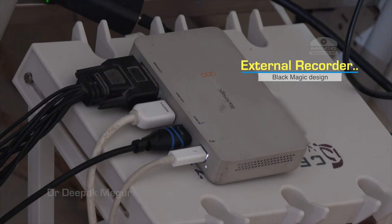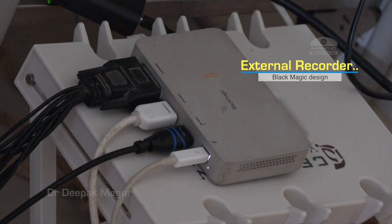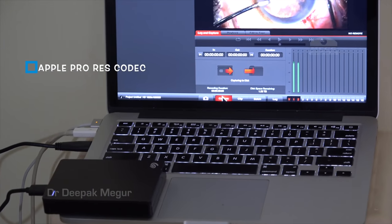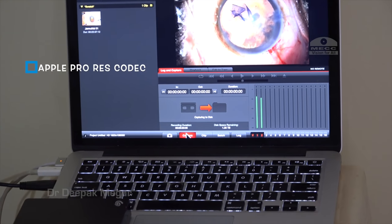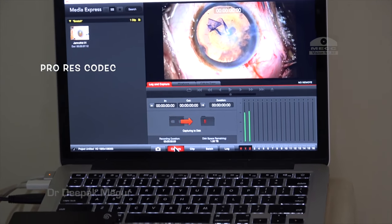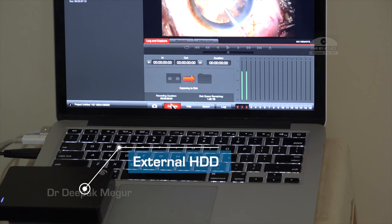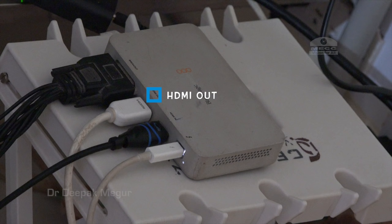This is an external recorder — a small device designed by a company called Blackmagic. This device is connected to my laptop and I use a better codec to record with it. All footage is stored on an external hard drive. This system also helps me archive patient data in a much better way, storing individual videos by the patient's name.